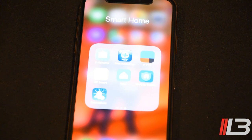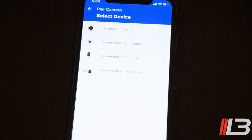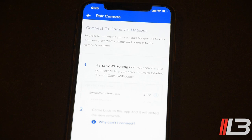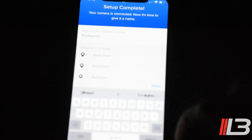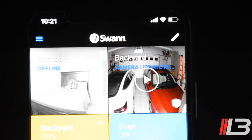Now that installation is done, we'll go to the Safe by Swan app — available on Google Play or the iOS App Store. Open the app, make sure you've created an account, go to 'Pair Camera,' and select 'Swan Floodlight Camera.' Hit 'Get Started' and confirm it's in pairing mode, indicated by a blue flashing light on the camera. Then go to your Wi-Fi settings, select the floodlight cam, and it pairs automatically. I named mine 'Backyard' and that's it — all ready to go.